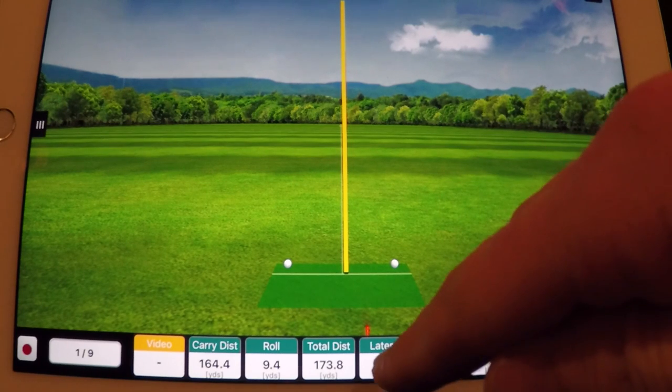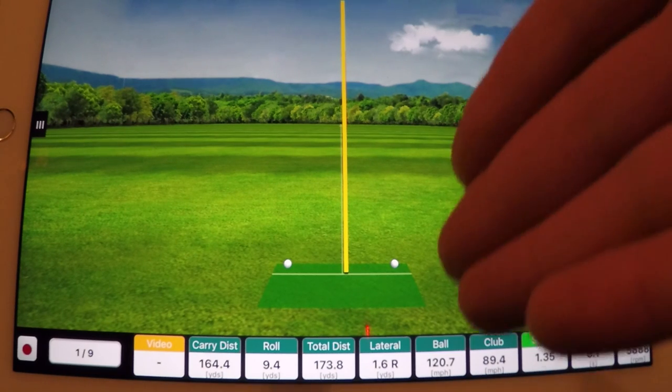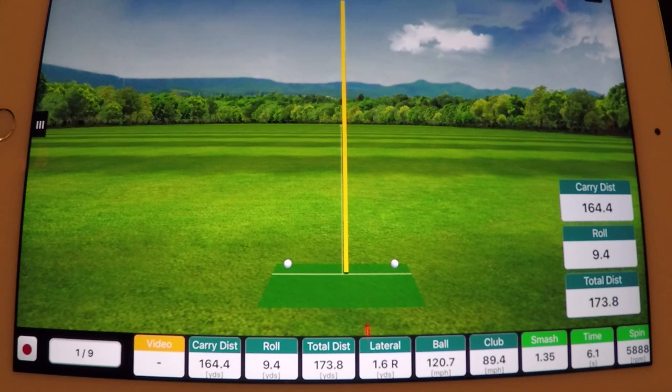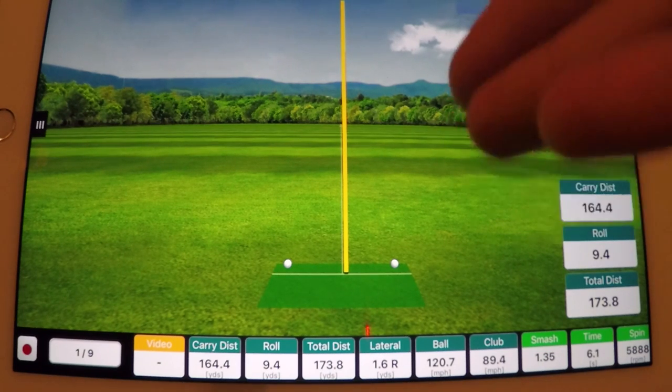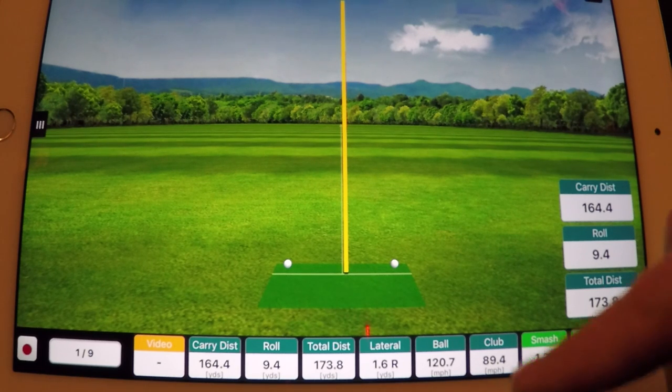The big number we want to focus on here is the lateral — that's just how far left or right of the target that I hit the ball. This could have been 1.6 yards, it's only four and a half, five feet right of the target. So that could have been just a simple alignment thing, and at 165 yards, that's still — you'd be very happy to hit an eight iron to five feet. So not too worried about that.